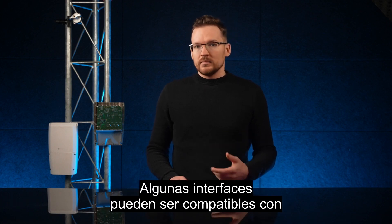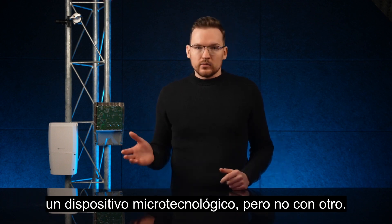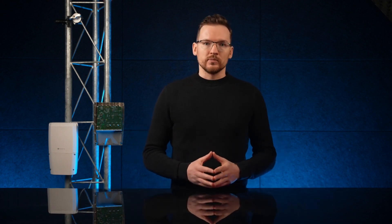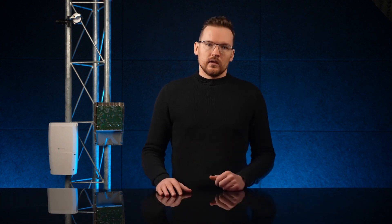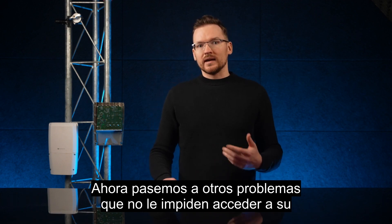Connection problems with cage-type ports like SFP and QSFP could be caused by incompatibility — some interfaces might be compatible with one MikroTik device but not with another. SFP modules could also fail if you have used the wrong type of optical cable, so make sure you have the correct cable and that the module is functioning as expected.